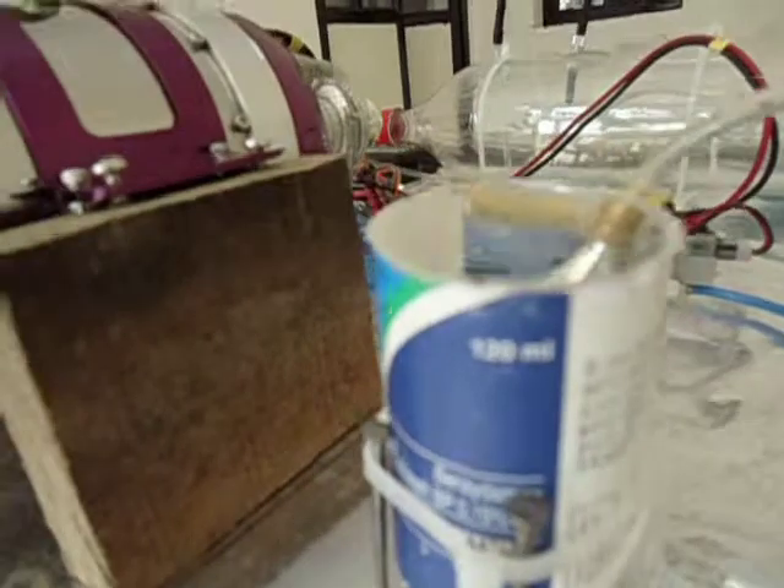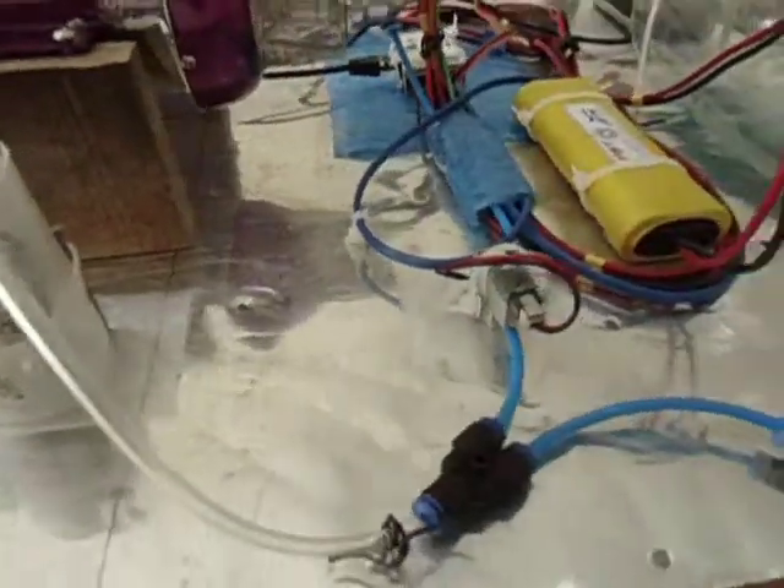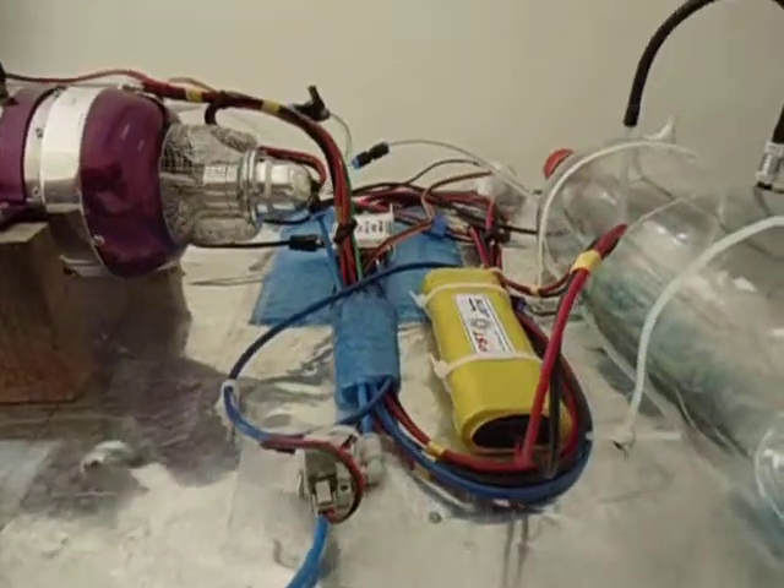That is how I secure the gas can. Everything has to be very well secured so that nothing flies off with the jet blast.